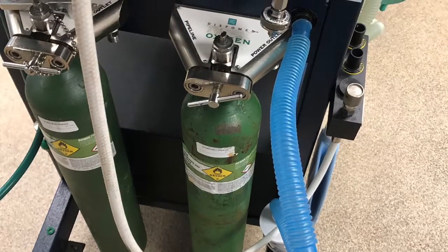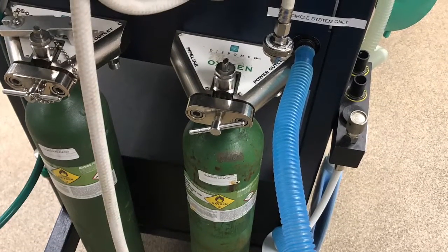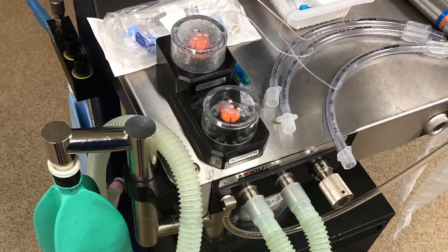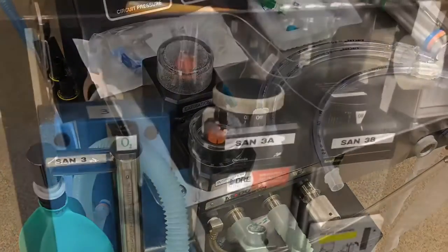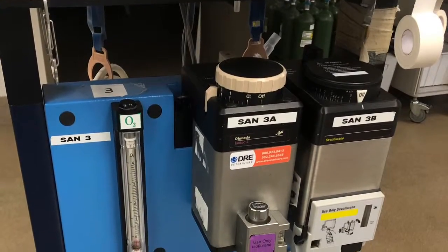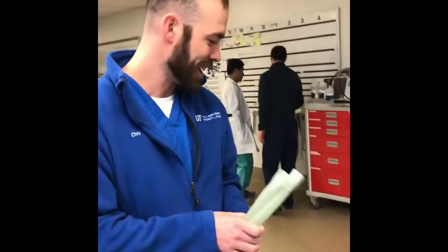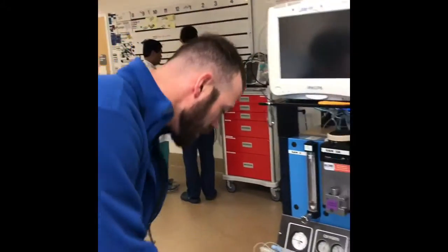The E-tank on the left is connected to the pressure regulator on the front, which tells you how much pressure is in the tank. It's also connected on the back to the pressure regulator valve. That valve is then connected to the flow meter, which is at the top left of the machine.